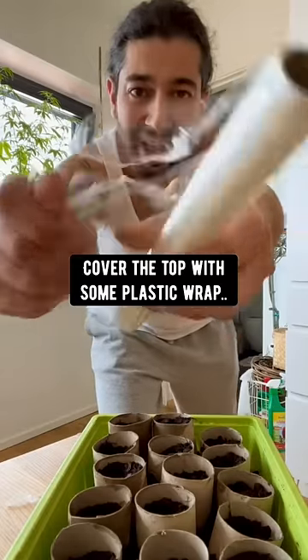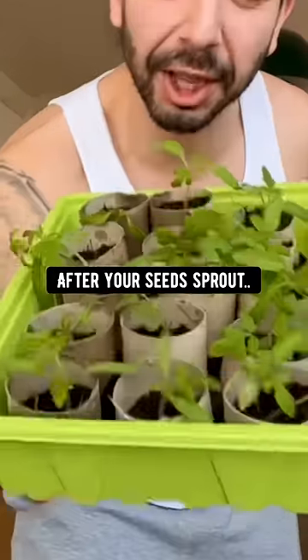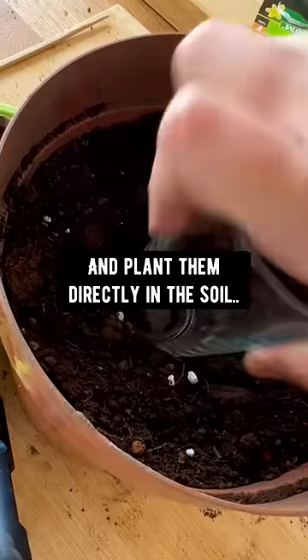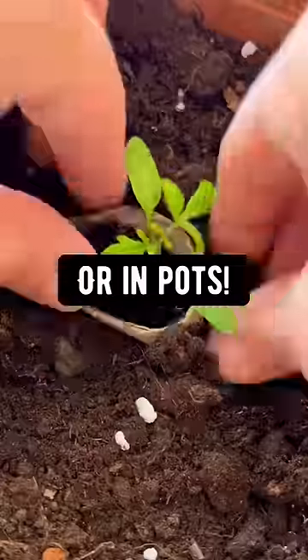Water them and get the soil nice and moist. Cover the top with some plastic wrap. A few days later, after your seeds sprout or become seedlings, you can just grab each one and plant them directly in the soil in your garden or in pots.